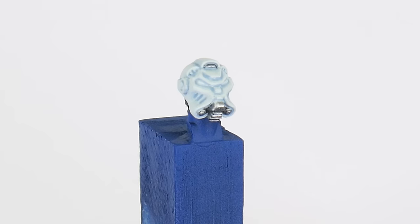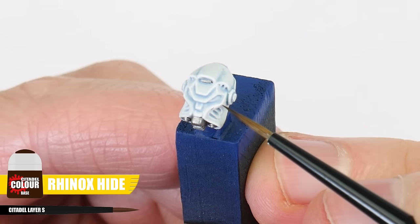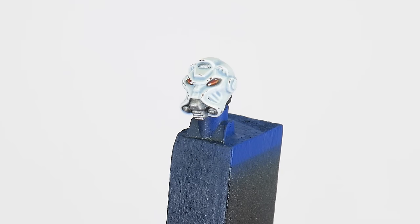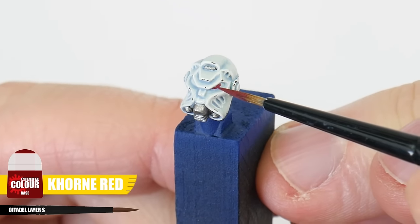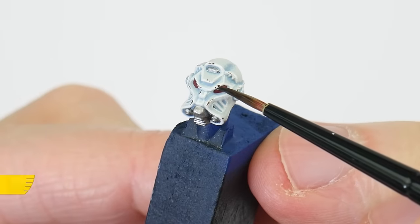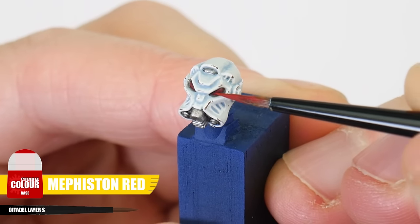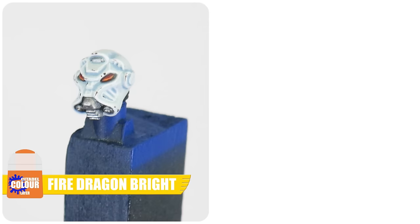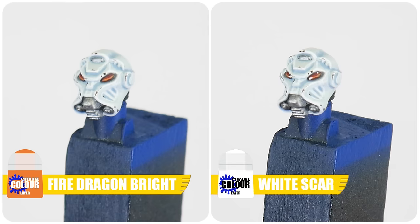Before finishing up any helmets, use White Scar as an edge highlight. To add interest to the helmets we can use some Rhinox Hide to create chipping on some of those edges. The last thing to get painted on our terminators are the eye lenses in the helmets. Being careful not to ruin the white we've just finished, first paint the areas for the lenses using Corn Red. Next use some Norn Oil, again making sure to be careful. After that, get lighter towards the inside of the lens using Mephiston Red. Now paint a line of Fire Dragon Bright along the bottom of each lens, and finish our lenses by painting a dot of White Scar at the top and inside corner of each lens.